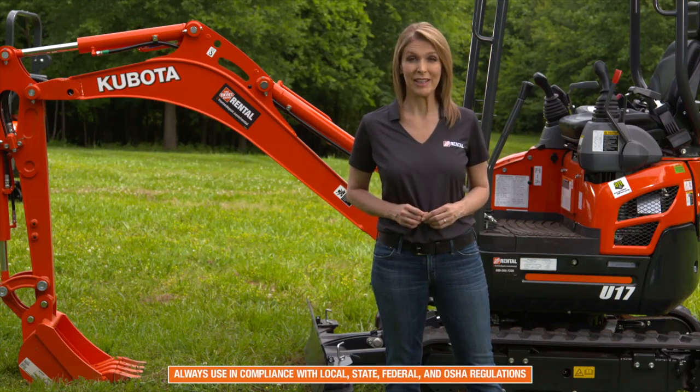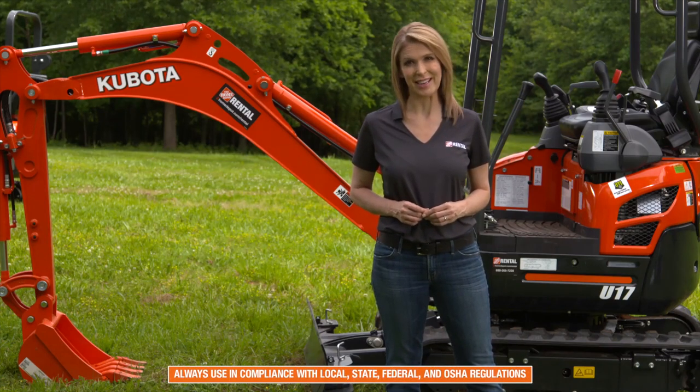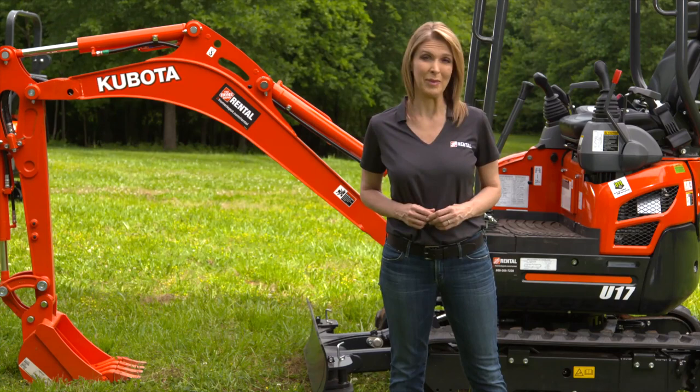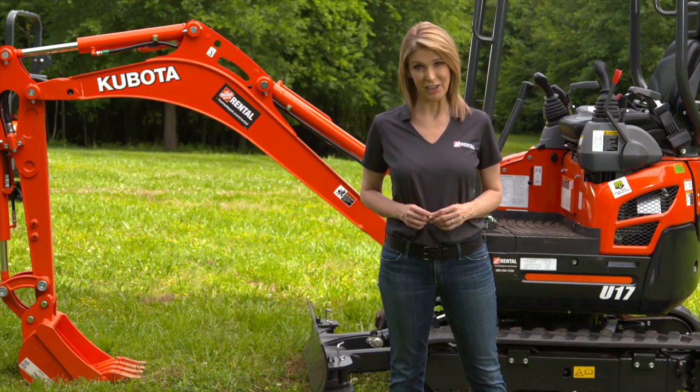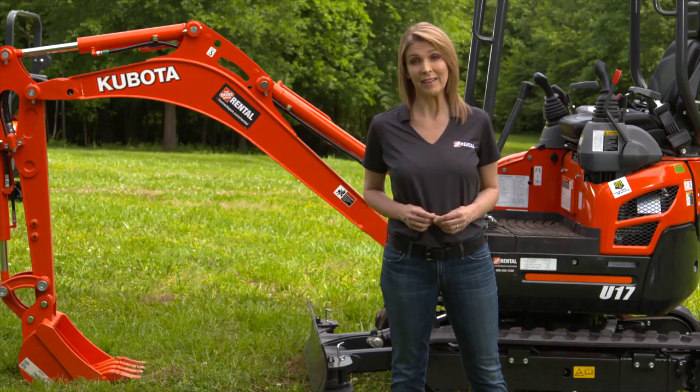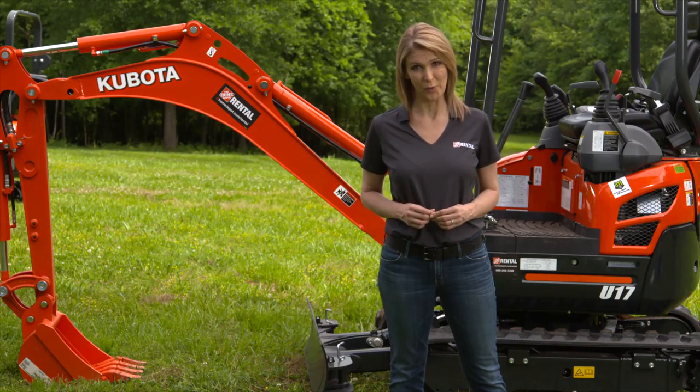Always operate the unit in compliance with all local, state, and federal regulations, including OSHA regulations. As with the operation of any power equipment, you must wear the proper safety gear. Do not wear loose-fitting clothing, jewelry, or anything that could become caught in the machine during operation.